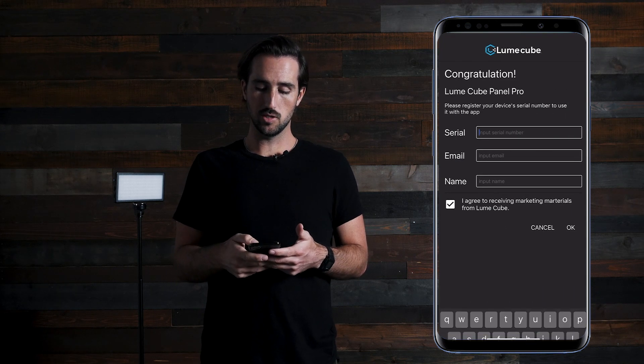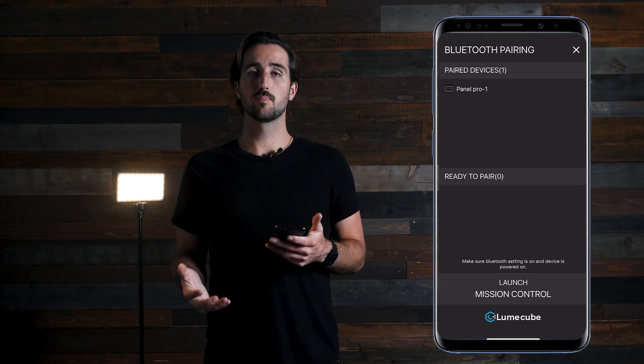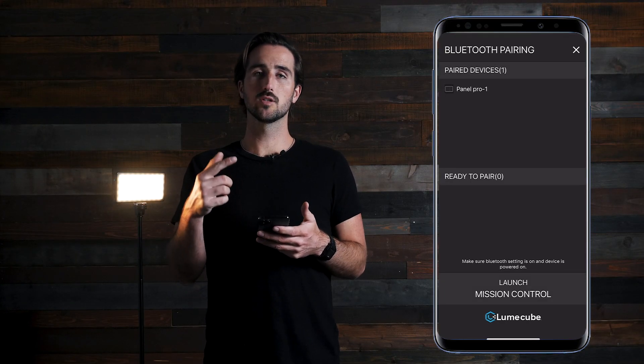Input the relevant information and press OK. Once you are connected, your Panel Pro will flash three times. Once your Panel Pro is paired, it should bump up to the paired devices section.